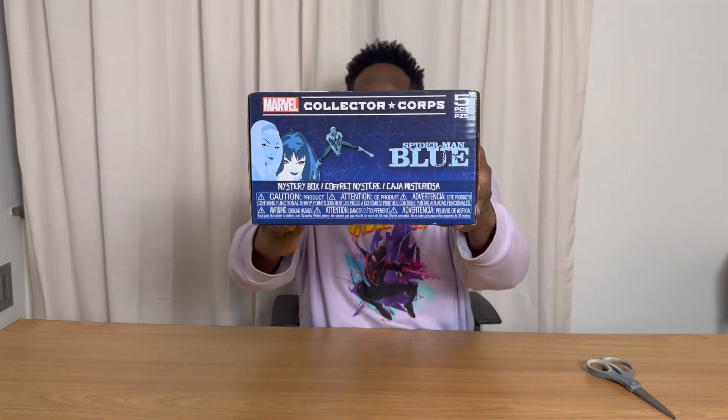I got this box about a week ago, but I've kind of been sick — you can hear a little bit of it in my voice — so I've kind of been waiting to do this full unboxing with you all. But this is the Marvel Collector's Core box for February, which is Spider-Man Blue. Here it is. Spider-Man Blue.